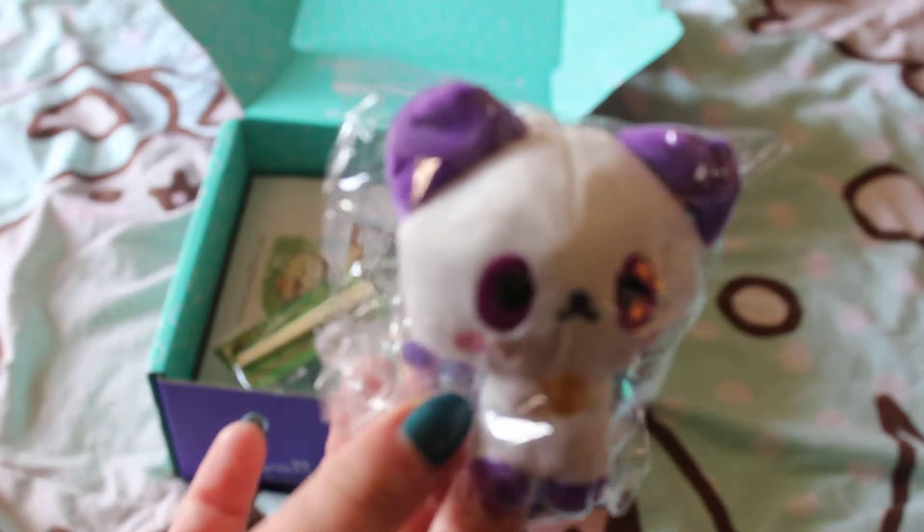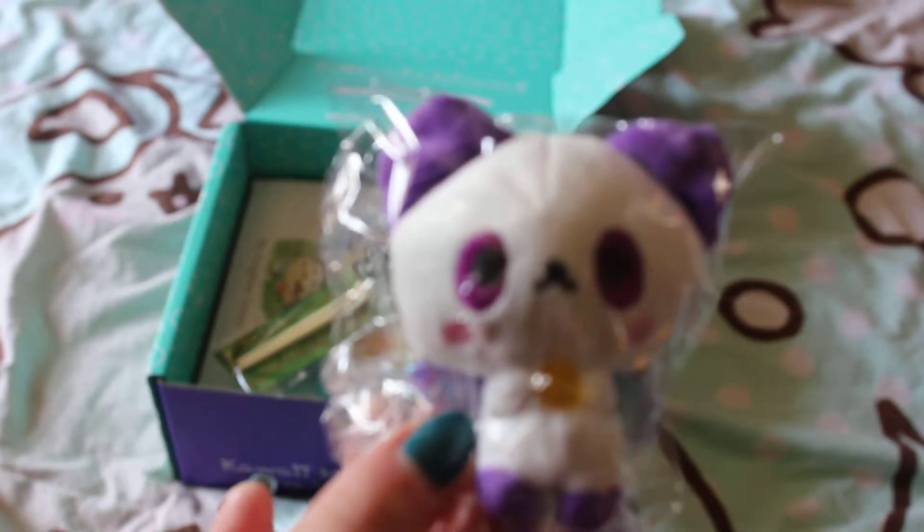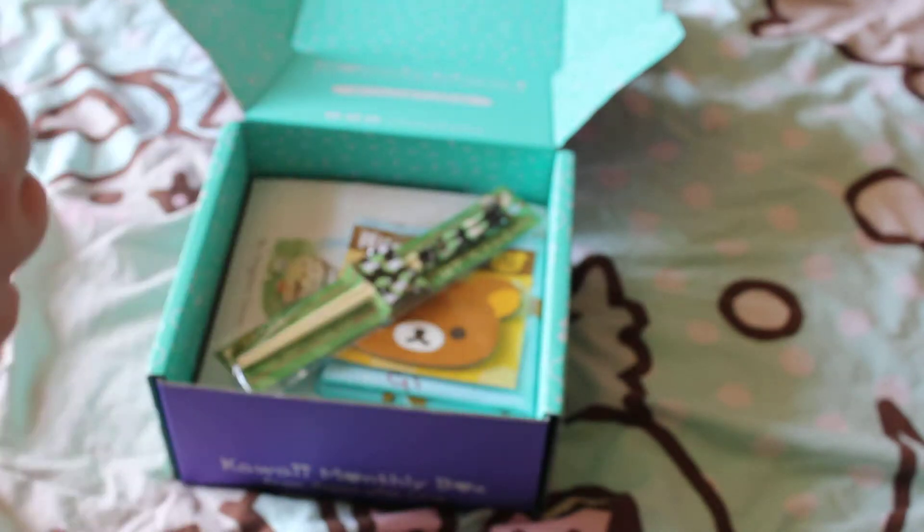Here we go — a very cute little panda. I think it's called the angel panda and it's a keyring type thing. It's got little wings on the back, a cute little purple colour.